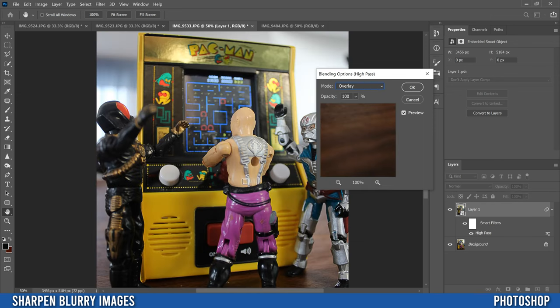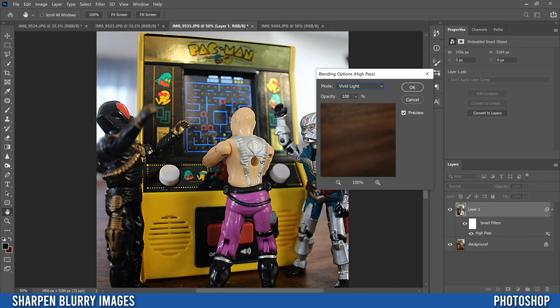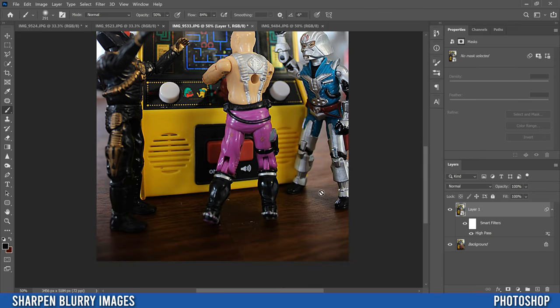In blend mode, drop it down and pick one of these: overlay, soft light, hard light, or vivid light. I'm going to pick overlay for now and you'll see your results. In this case mine actually looks better as vivid light because these toys make it pop a little more, so I'll keep that. Pick the one that makes sense for you and click OK — which applies the sharpening from the High Pass filter to the entire image. I only want it applied to specific subjects, not the wall, ceiling, or table.